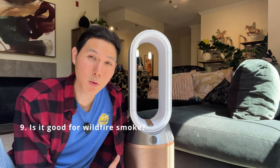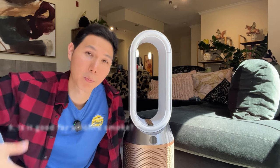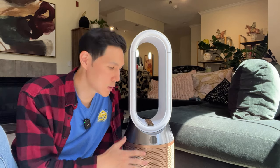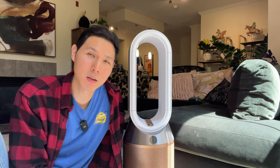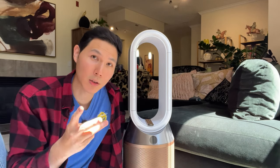If you're wondering if this is great for wildfire smoke coming from Canada, pollution, or bad air quality for whatever reason — cooking, dust, a lot of pets — these are all reasons why an air purifier might be worthwhile for you. But if you're looking at value, the Dyson is going to be beautiful, nice, and technologically advanced, but it's not going to be the best value because air purifiers are really judged by three characteristics: how large a room it covers, airflow, and filter quality.